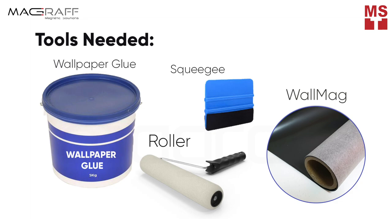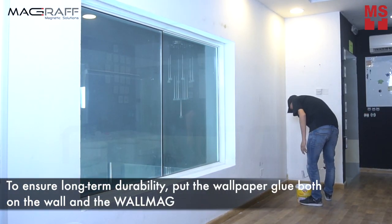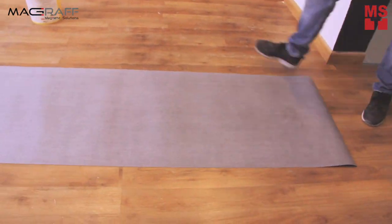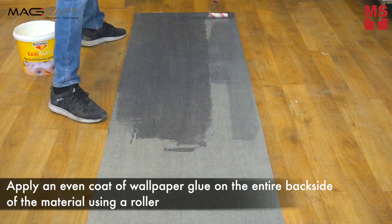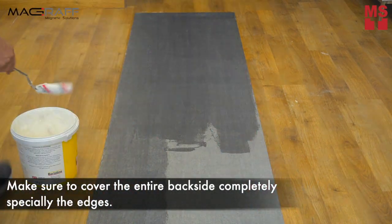To get started, you only need a few tools. Step 1: Use wallpaper glue. To ensure long-term durability, we recommend putting the wallpaper glue both on the wall and on the WallMag. Apply an even coat of wallpaper glue on the entire back side of the material using a roller. Make sure to cover the back completely, especially the edges.